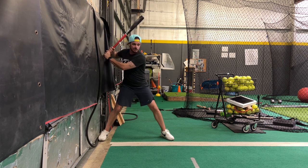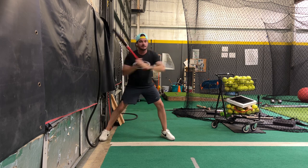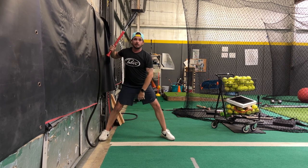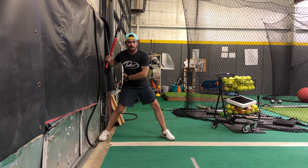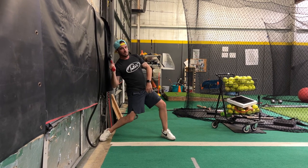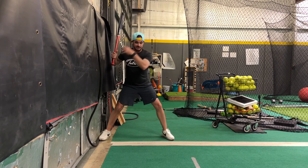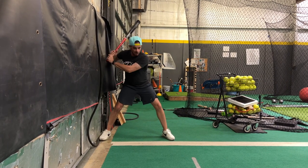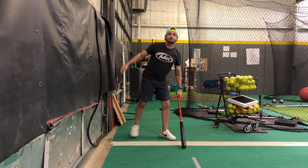Once you start to feel more comfortable, you can really start to take almost some full swings here and get going. The important part is that we do not want to collapse down and fall back into this wall. Give this one a try, and when you do it with players, hold their head still — stand in front of them so they can really feel that turn move working through.